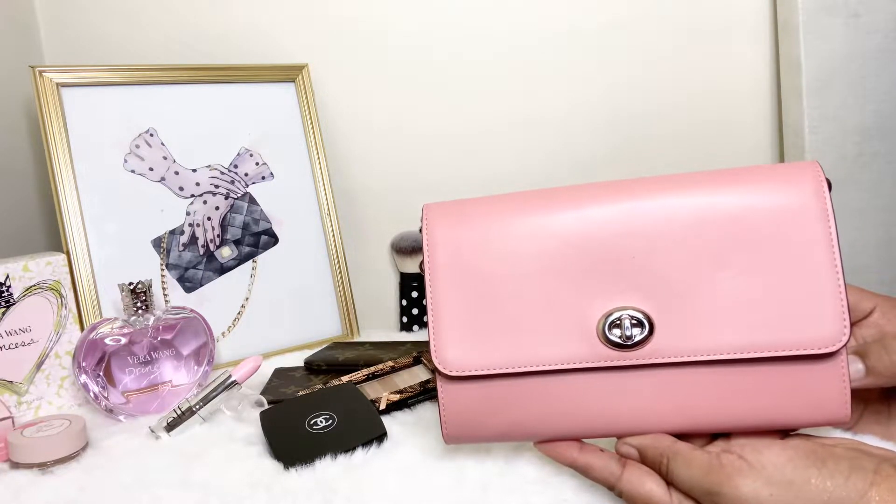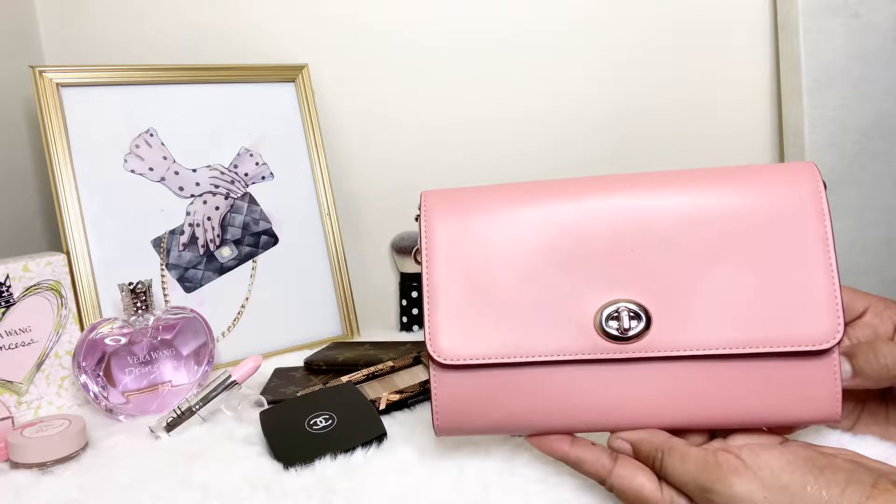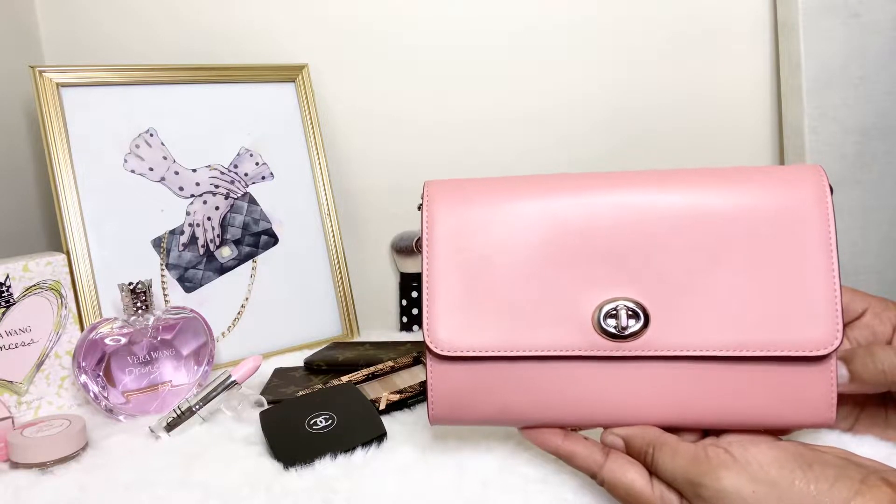I have her in the color Light Blush, you guys. I absolutely love this color — it's a very beautiful color and shade of pink. It's called Light Blush.